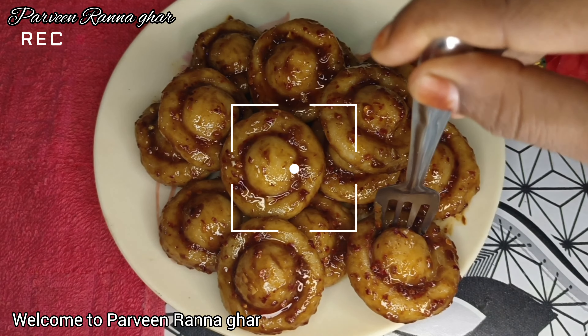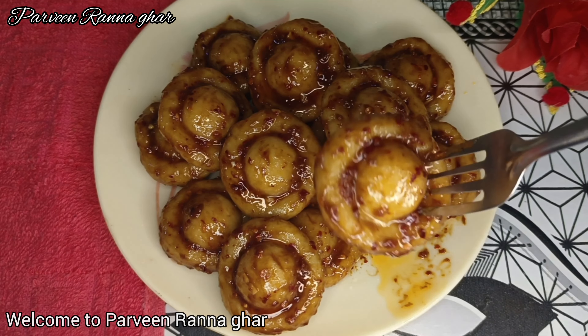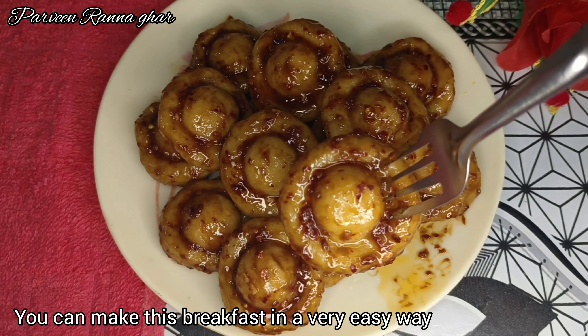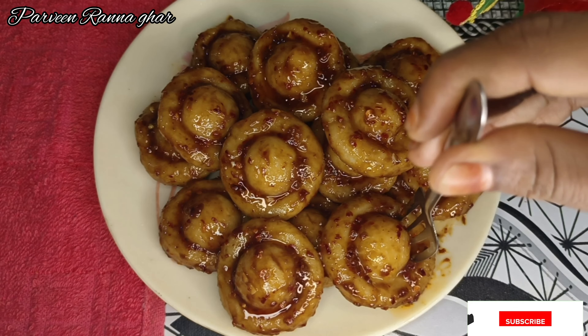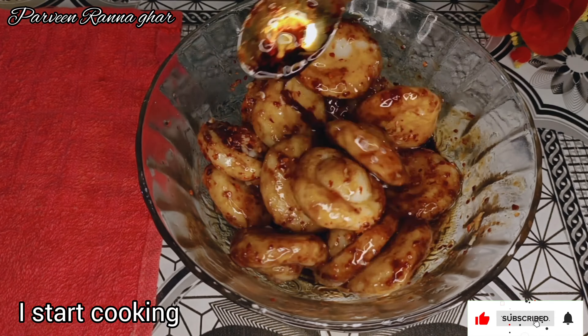Assalamualaikum, welcome to Parveen Rannaghar. Today I am going to have a good question to get started. I will start my recipe.